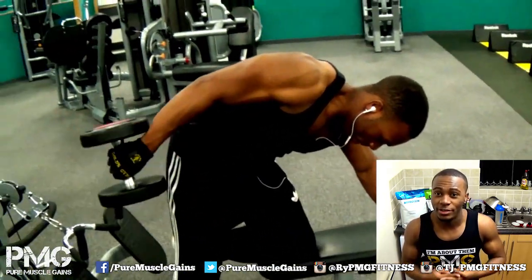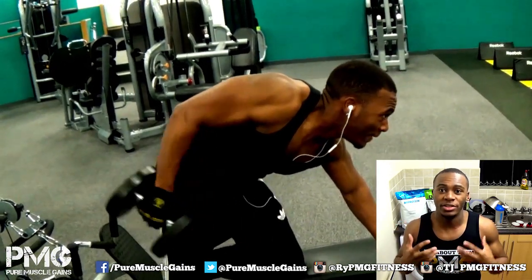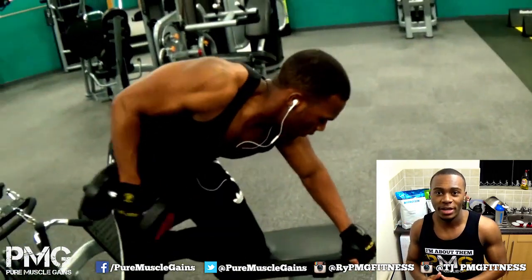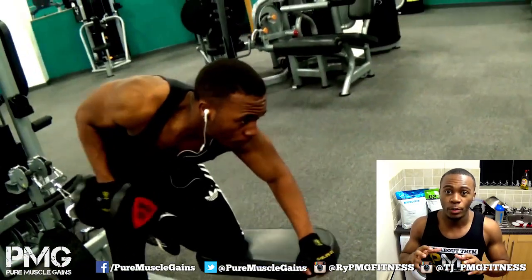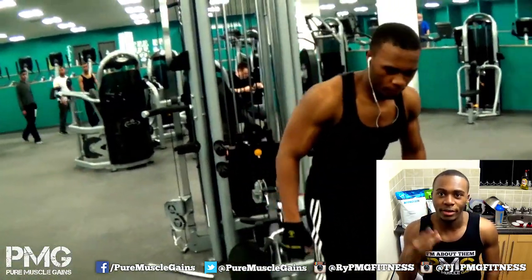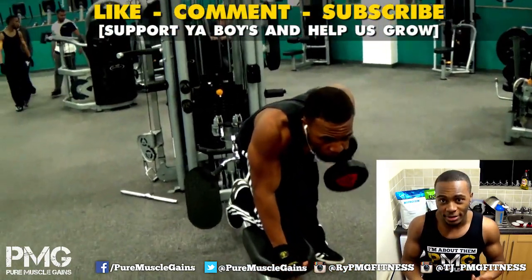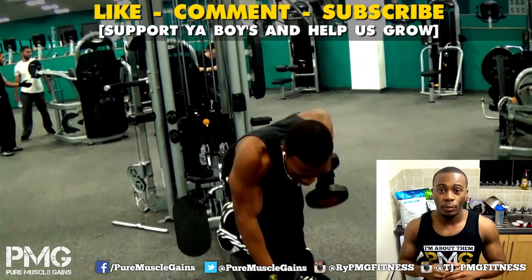Tricep pushdowns are also good for definition, though whether they're good for mass I'm not sure. But basically those are all good tricep workouts. If you want bigger arms, try all of these. Your tricep has three parts so you need to hit them from different angles — go research which tricep exercises work best for you.